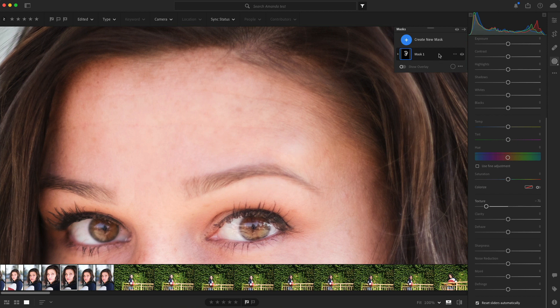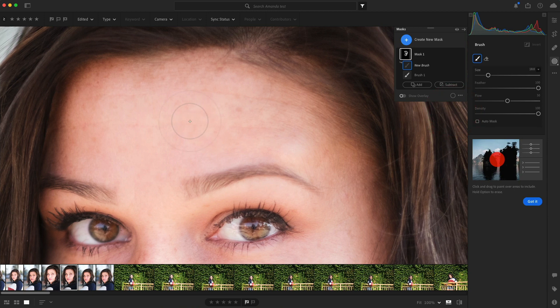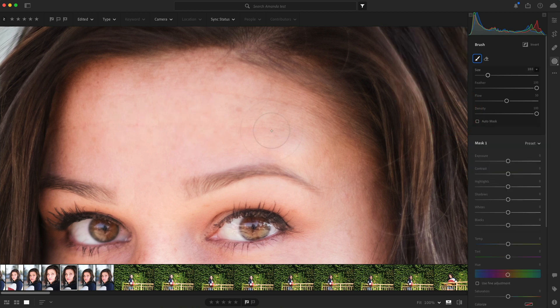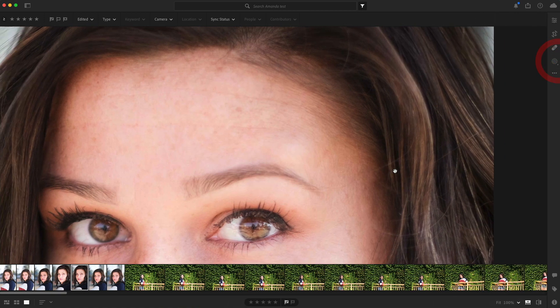If there's ever a time when I want to take away from some of the selection — like maybe right here it looks a little bit too smooth — I'll click on Subtract, choose another brush, and take some of that away. I'll show the overlay so I know what I'm taking away, and then remove that part.